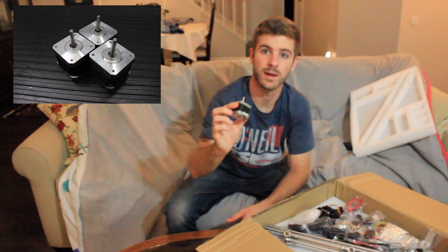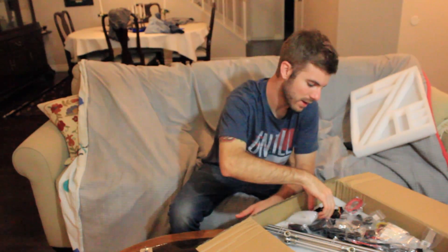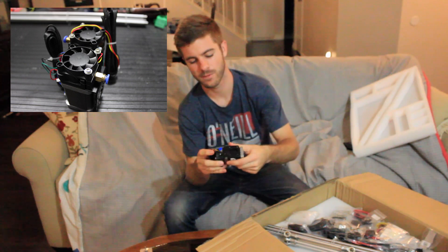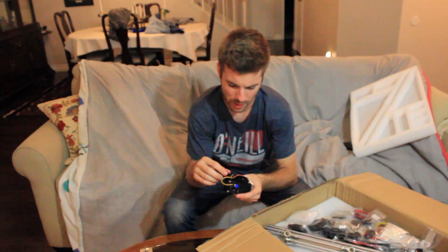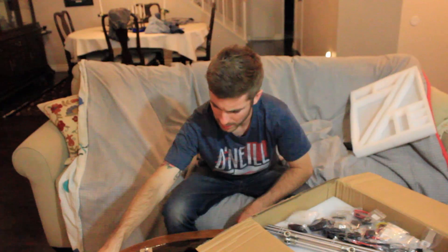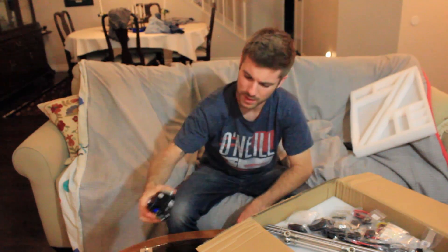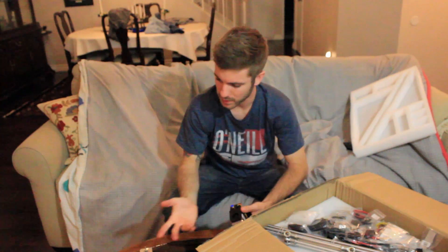We have got another stepper motor, another stepper motor, and then we've got an extruder assembly with the Bowden fitting already situated on top and all nicely wired up with a wire wrap, which I am a huge fan of — it'll look a lot cleaner. It's got an aluminum mount on top of the extruder. We've also got a second extruder assembly identical to the first one.